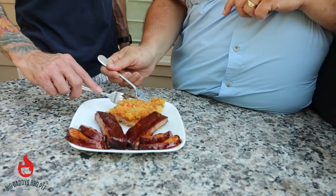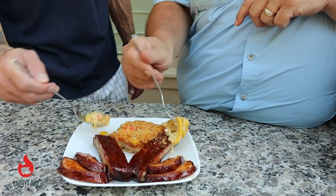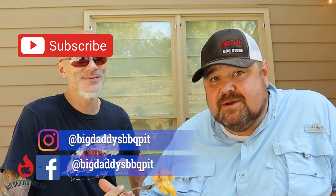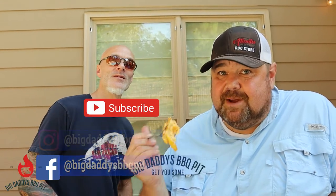Bill and I are going to give it a taste. See the gooeyness — oh yeah. That's good! Cheers. Good stuff, isn't it. That's real good. Really simple to make. You can make it in your egg, you can make it in your oven, if you have a pellet smoker you can make it on that. Give this recipe a try. Bill and I are going to tear into these ribs and a little bit of that loin. Whatever you do, make sure you hit that like and subscribe button. And remember, get your salt!